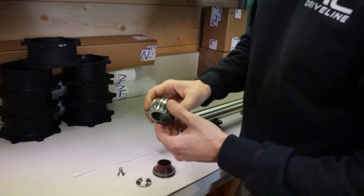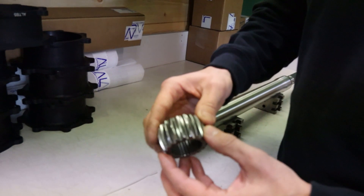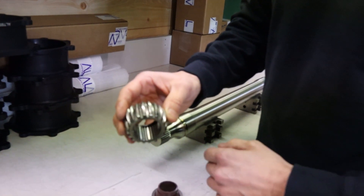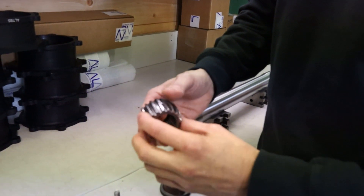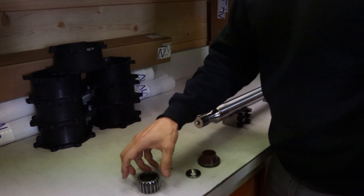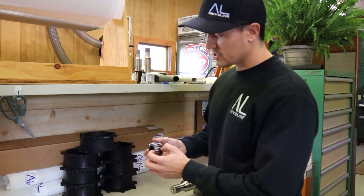As far as the swivel ball itself, as long as you keep a good high temperature grease on these things, they're pretty user-friendly. We recommend in a 410 to service them every three to four nights. If you're in a 360 on shorter dry slick tracks, you can probably go six to eight races, but it's a good idea to keep fresh grease on this as often as your schedule allows.